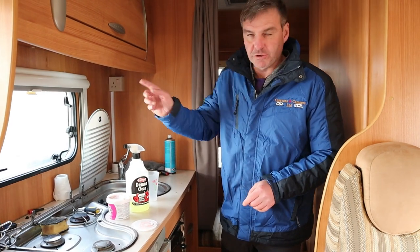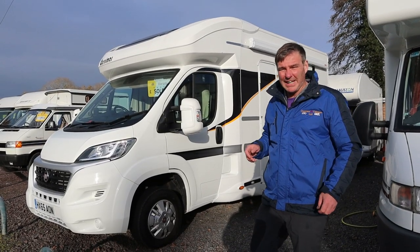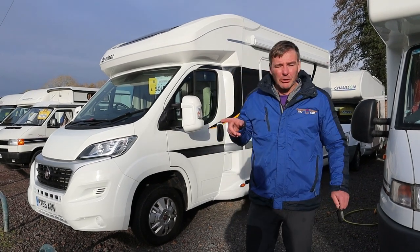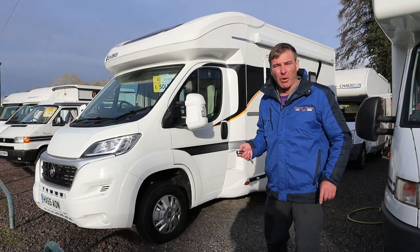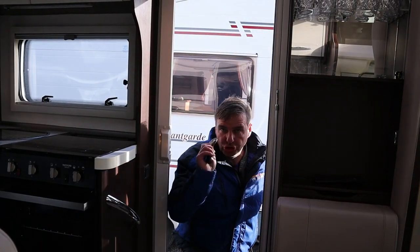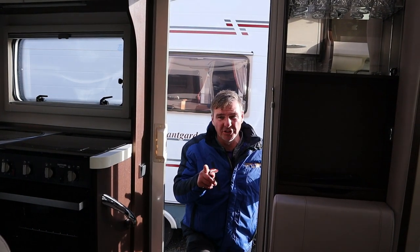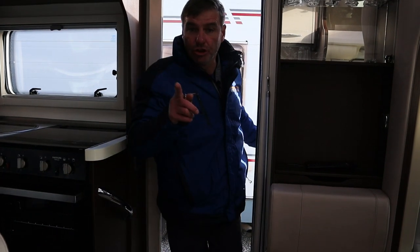Let's move on to a couple of questions — you don't want to watch me clean the motorhome, do you? So one question I've had is: I'm looking for a two berth motorhome but with four belted seats. So let me show you one. This is a Benamar 231, it's under six metres, and you've got your four belted seats and it's a two berth.